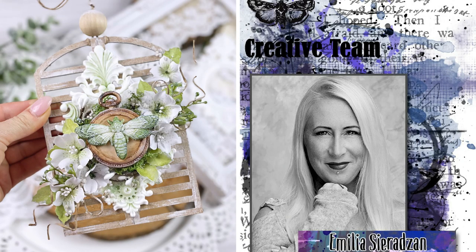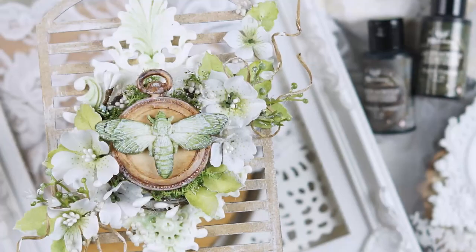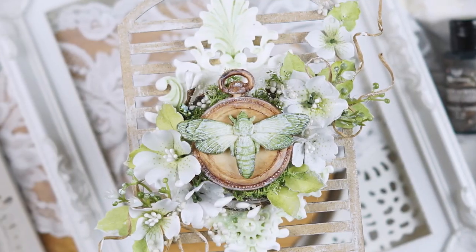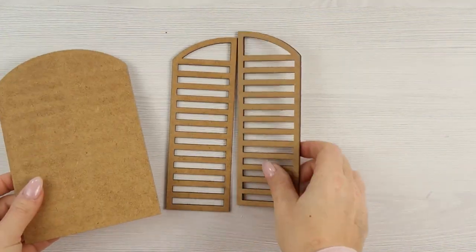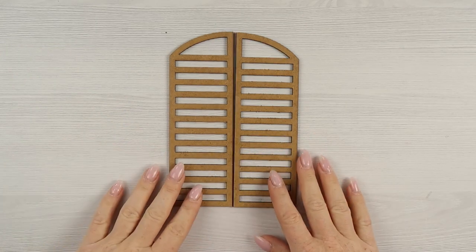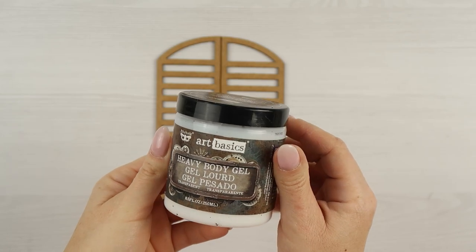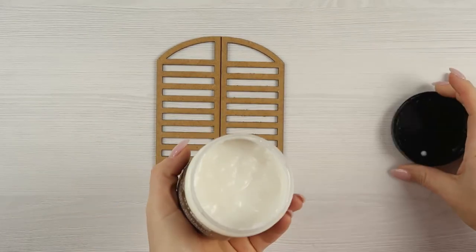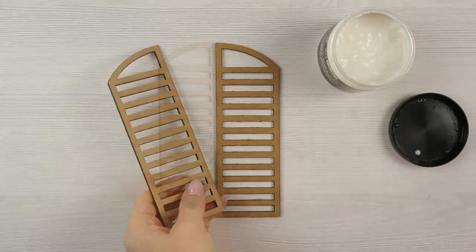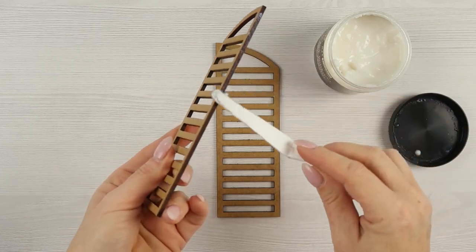Hi everyone, it's Emilia here. Welcome to my latest video for Finnabear. Today I will be creating gorgeous spring decor. For that I'm using shutters which were part of the MDF window with shutters set, but I'm using only the shutters, and this will be the base of my project. The shutters are separated, so the first step is to glue them together.